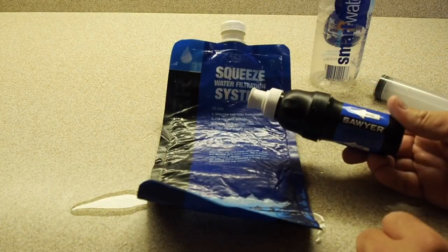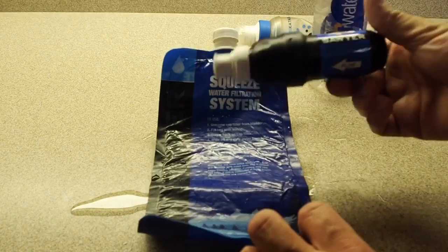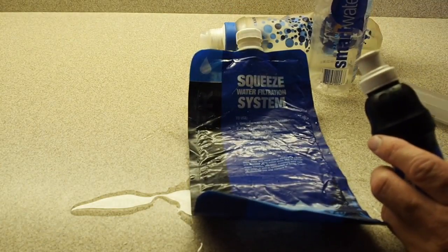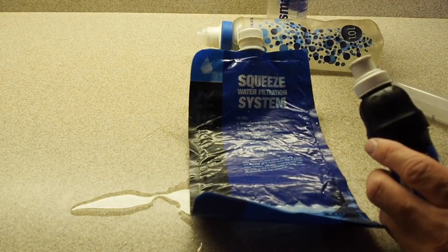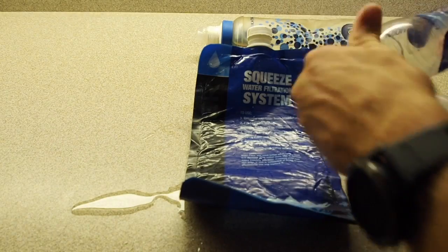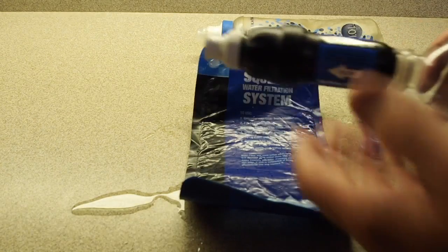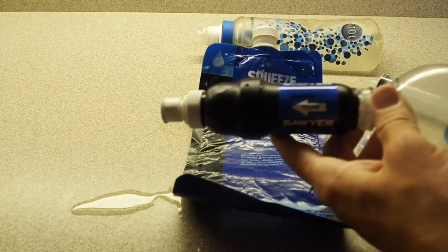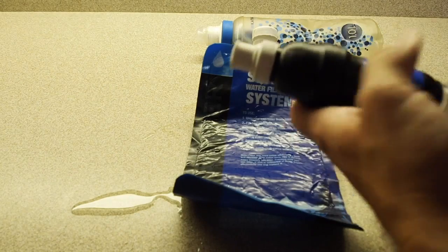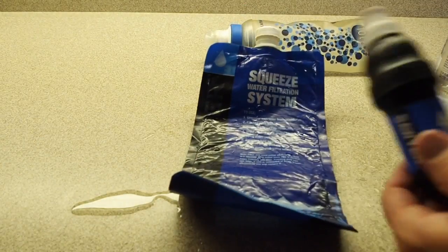The last thing I'll say, and I wouldn't have noticed this until using the BeFree, is that the Sawyer Squeeze is really difficult to use on the go when filtering from the Sawyer bag. The BeFree is so much more convenient with how it breaks down with the soft flask and lets you filter into a 20-ounce bottle while walking. One advantage the Sawyer does have is you can screw it directly onto any water bottle and drink straight from the filter. Of course with the Katadyn BeFree you can also drink straight from it since the filter is built in, giving it an advantage there as well.